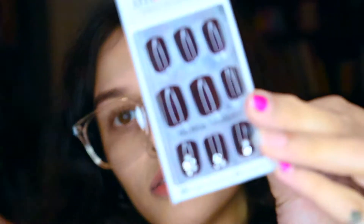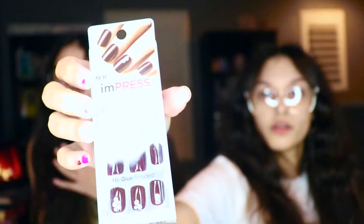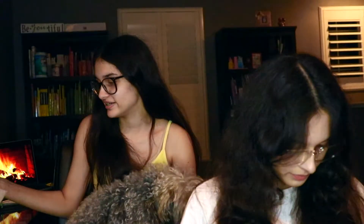These are the nails. I don't know if they're black or brown — I think they're more brown, but this is what they look like. And I got these blue nails too.